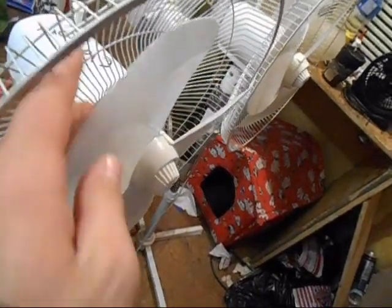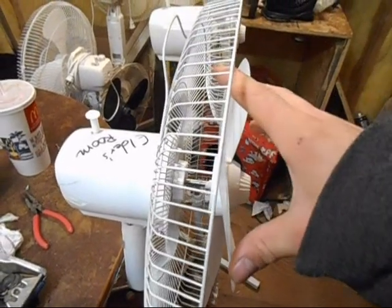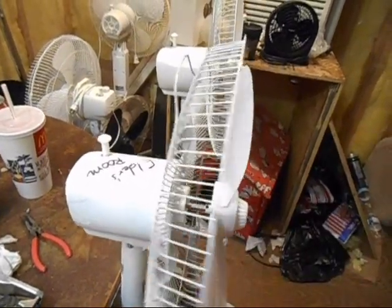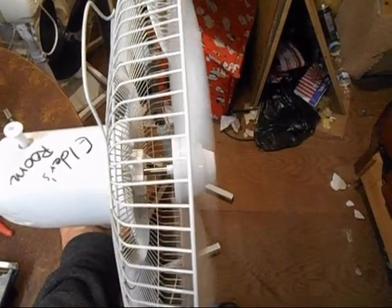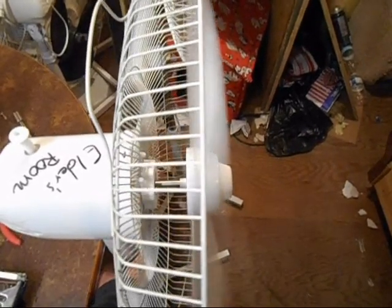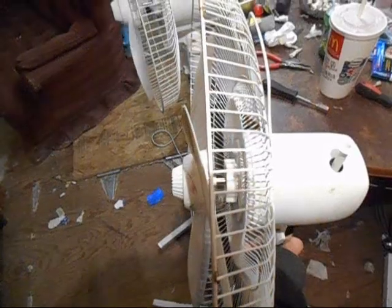Look at how floppy these blades are. As soon as the fan gets spinning up to speed, the blade just basically starts to flatten out like that and not move very much air. The new one doesn't spin as fast, so it doesn't do it as bad. But this one, because it spins up faster, it really flattens the blades.